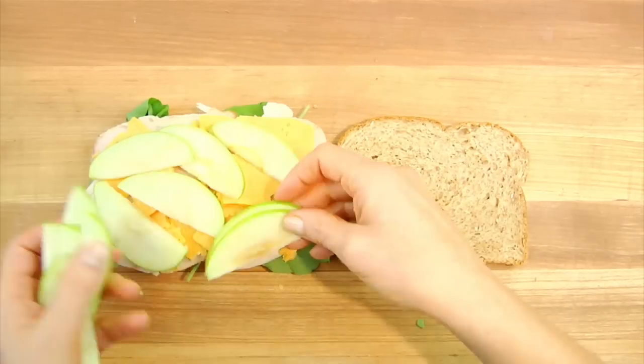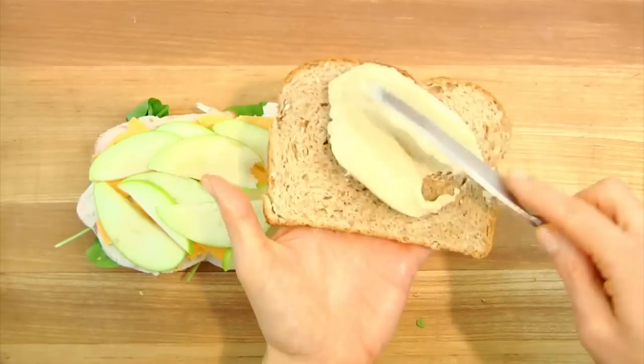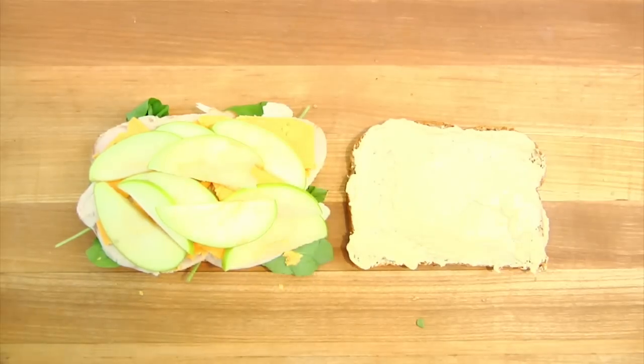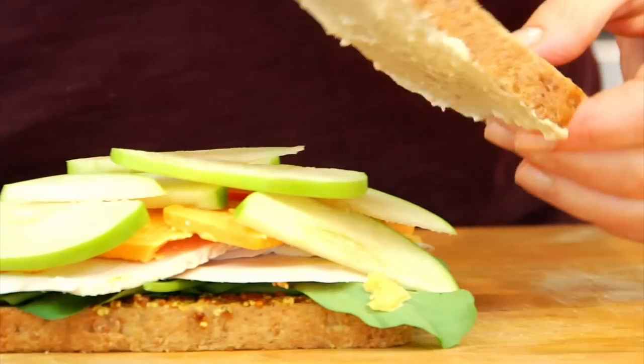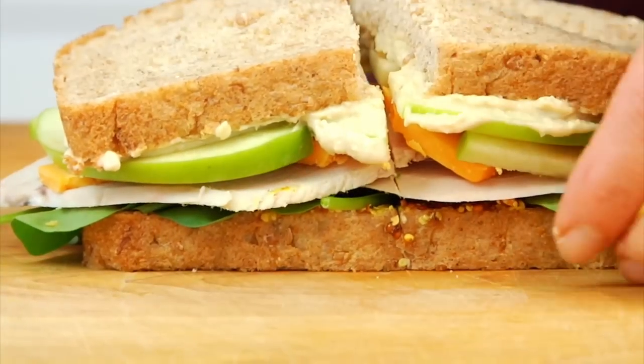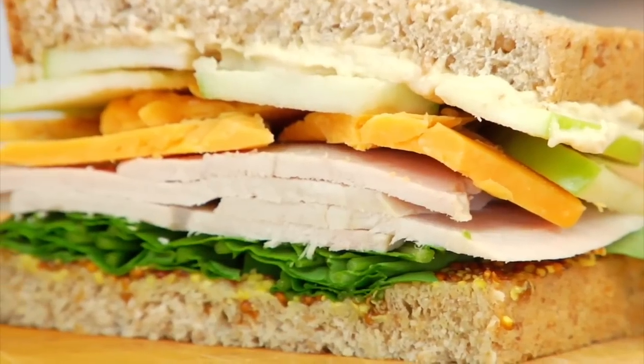And then a few slices of thinly sliced green apple. I really recommend using a Granny Smith apple for this because it's very crisp and very tart, which creates a great balance on the sandwich. On the top half of the bread I spread it with some creamy hummus — this gives us a little option other than the mayo and it adds tons of flavor. Take that top, put it on, and gently cut this guy in half, and you are going to have yourself a seasonal sensation.